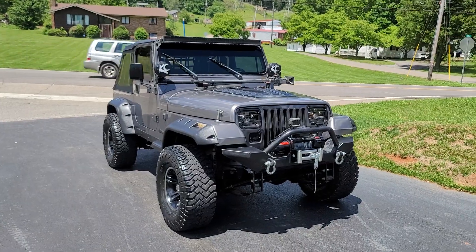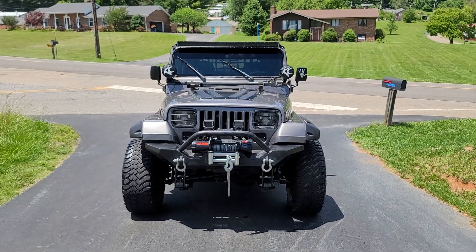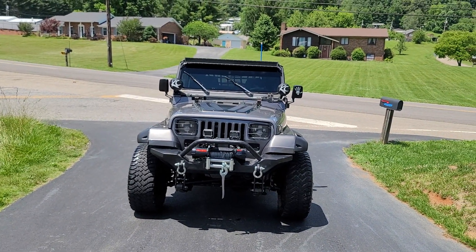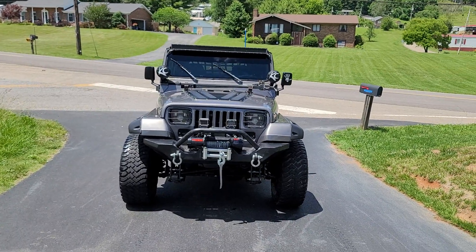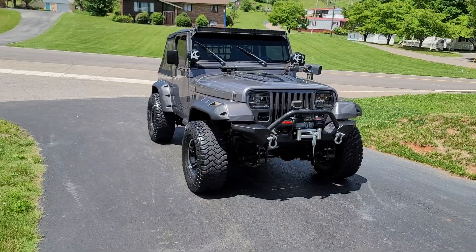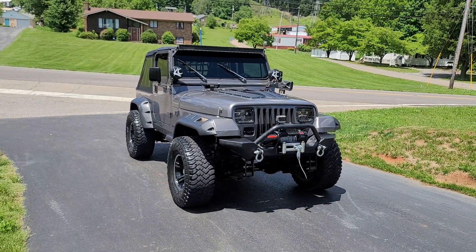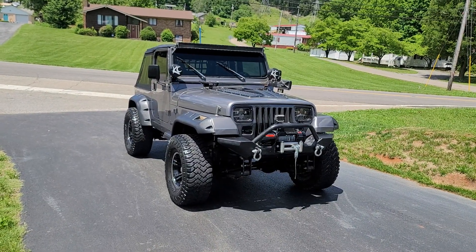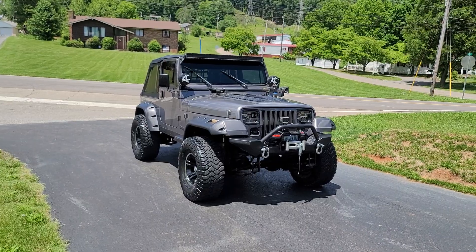If you guys are interested in another update on Rattletrap, comment below. And like I said, if you guys have any doubts about Cerakote, don't have doubts anymore because this is a one-year update and the results speak for themselves. Definitely buy some, especially if you have a Jeep with these faded plastic flares like I do. Anyways, as always, thanks for watching and stay tuned.